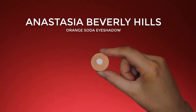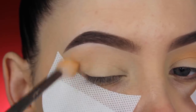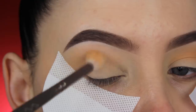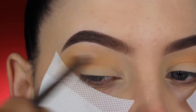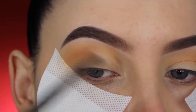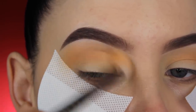Hey guys, welcome back to my YouTube channel! Today I'm going to create a golden cut crease. I'm starting with the Anastasia Beverly Hills Orange Soda eyeshadow — this always used to be my go-to eyeshadow for the crease as the first step. Using it again reminded me why I liked it so much; it's such a soft texture and really nice for blending warm shades.